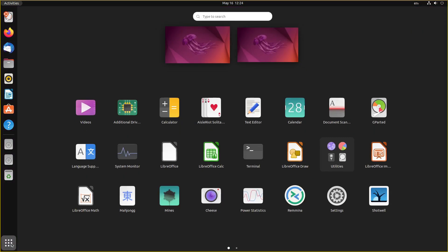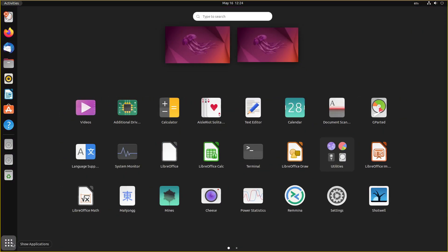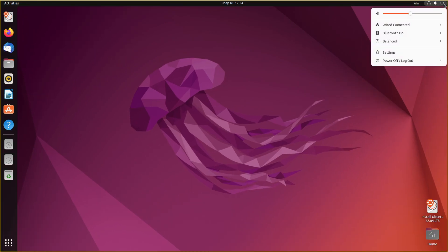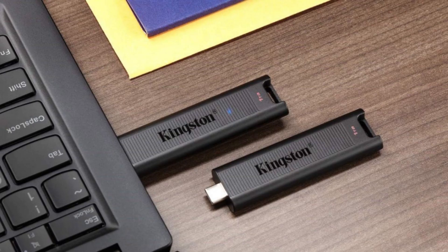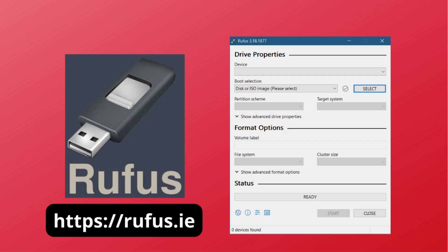Thanks to Rufus, a popular free tool that makes bootable USB drives, you can create a portable version of Windows 11 that runs off of a flash drive you carry in your pocket. You only need a USB pen drive or an external SSD, a Windows 11 ISO image, and the latest Rufus software.